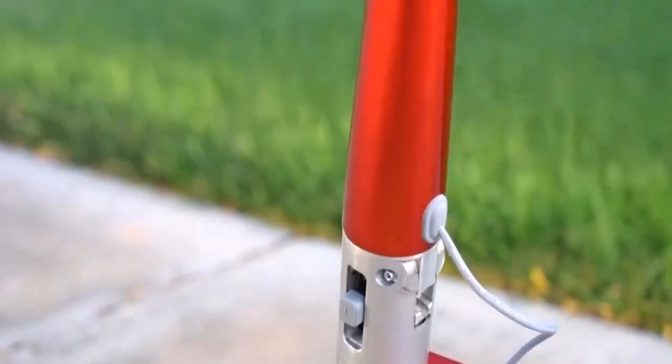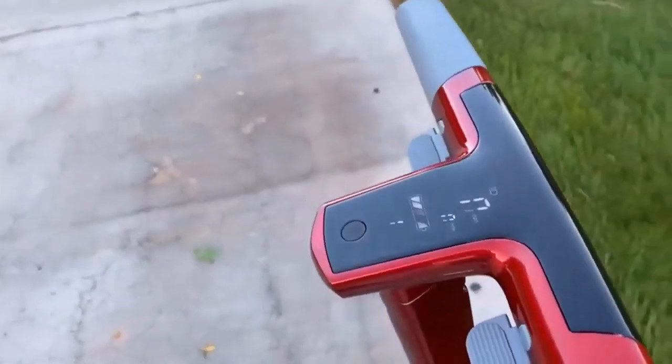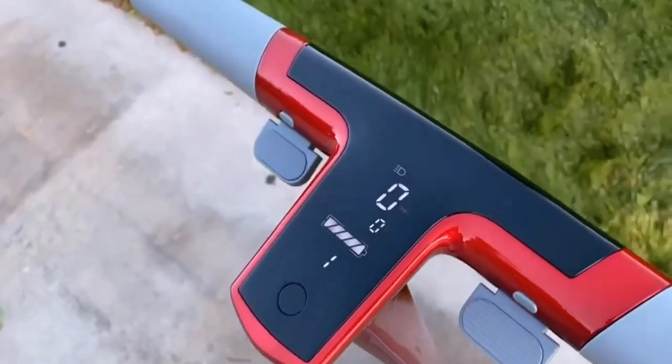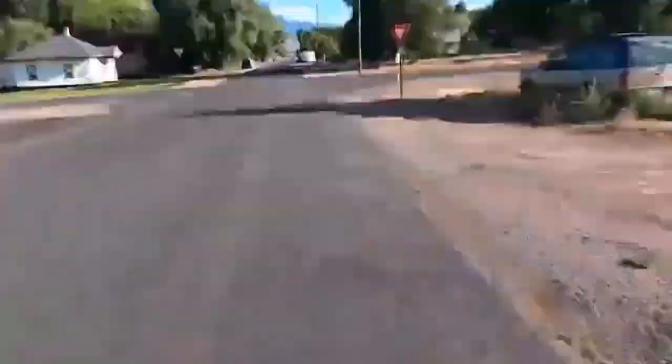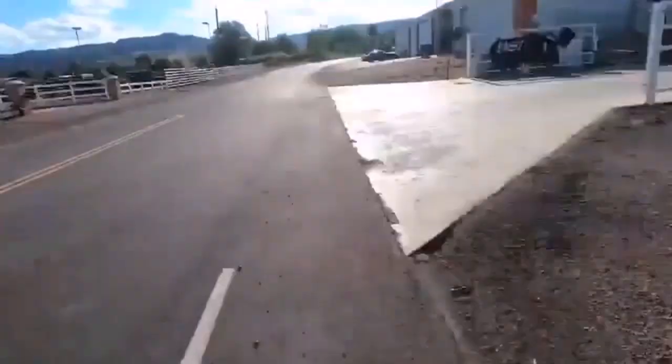But how will you know if you're purchasing something valuable or a rip-off? Our team of scooter riders and specialists have listed the factors you need to know before buying an off-road electric scooter.